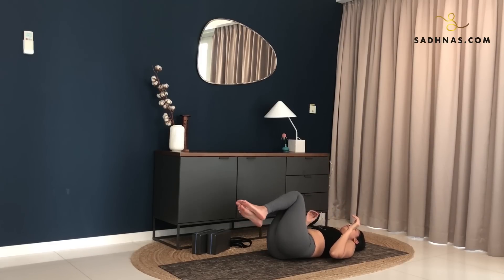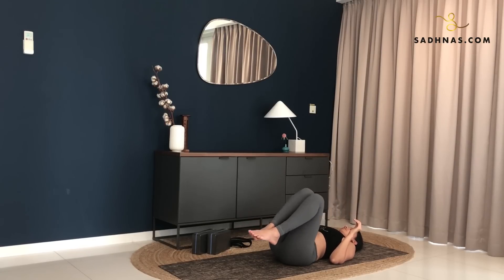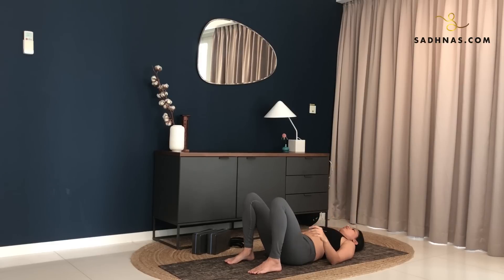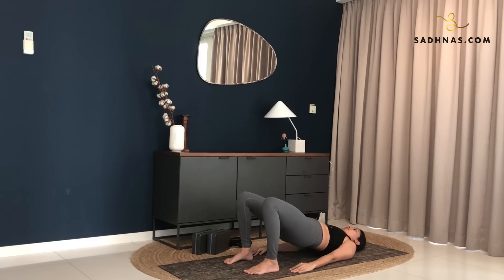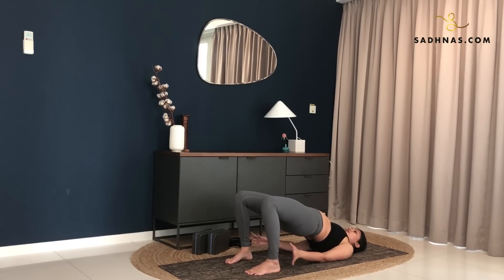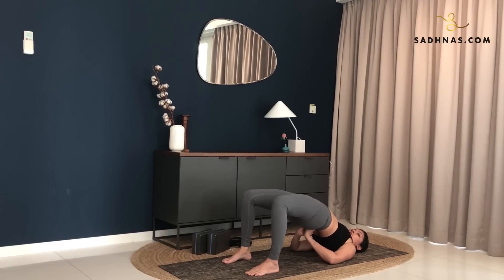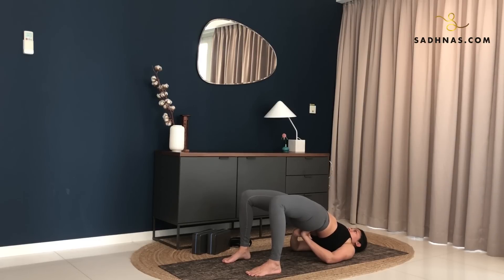Nicely massaging your back. Now bring your feet down to the mat again. Hands to the side. Now with the next inhalation, make sure your knees are in line with your ankle. Lift your hips off the ground. Roll your shoulders in. Interlock your hands underneath. Now use your hands to support your lower back to lift you up higher. Keep lifting yourself higher. Rolling your shoulders in. Stay here.